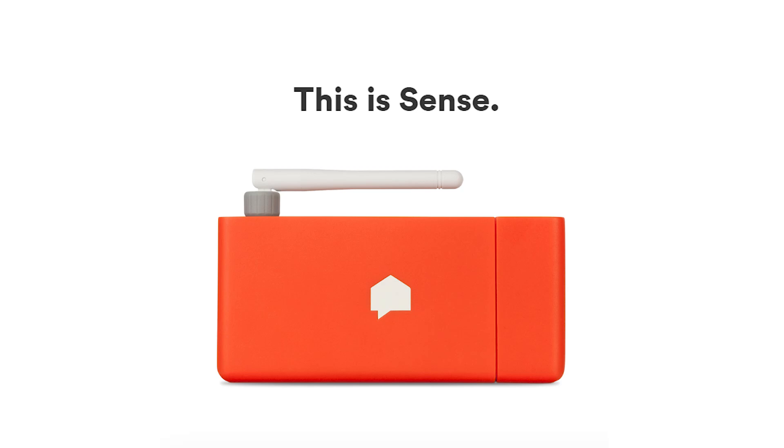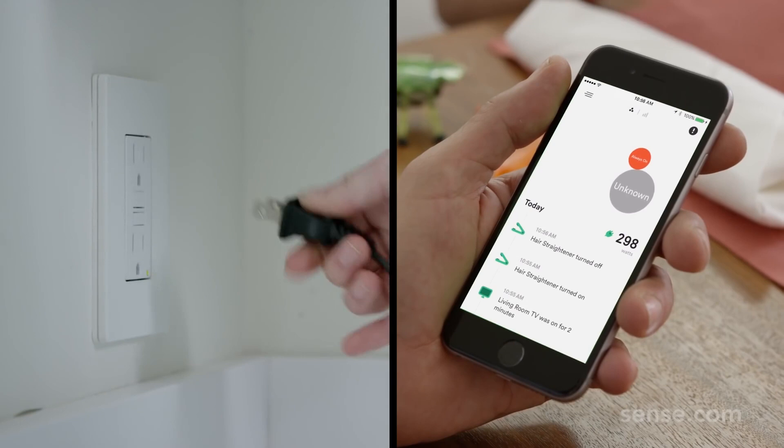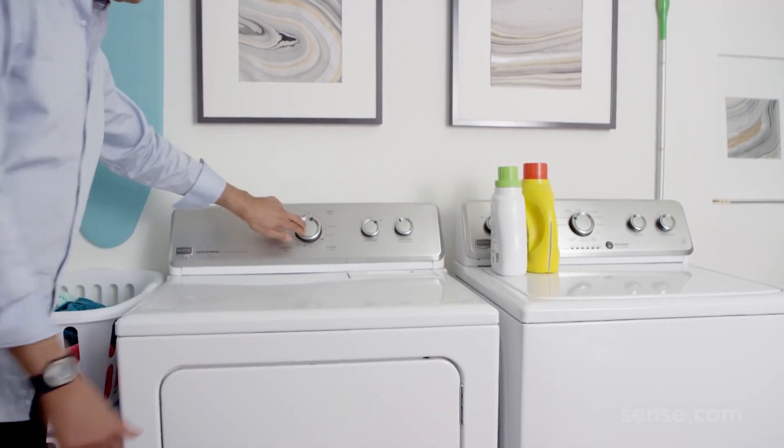A few months ago, I learned about a product called Sense. Sense is an energy monitoring device that installs into your breaker panel that allows you to see how much power each device in your home is using.